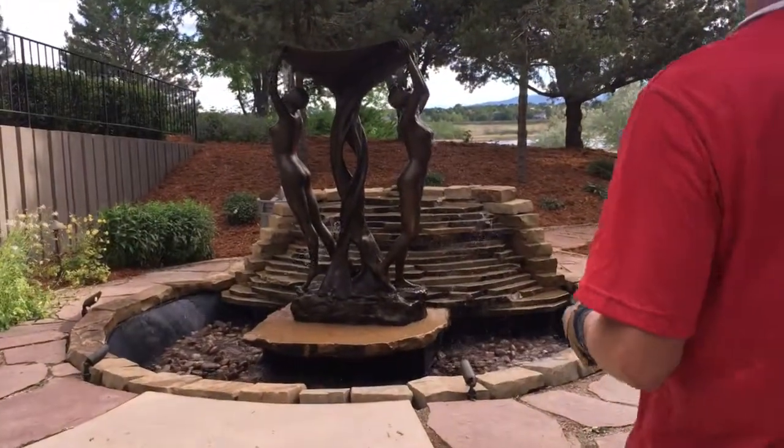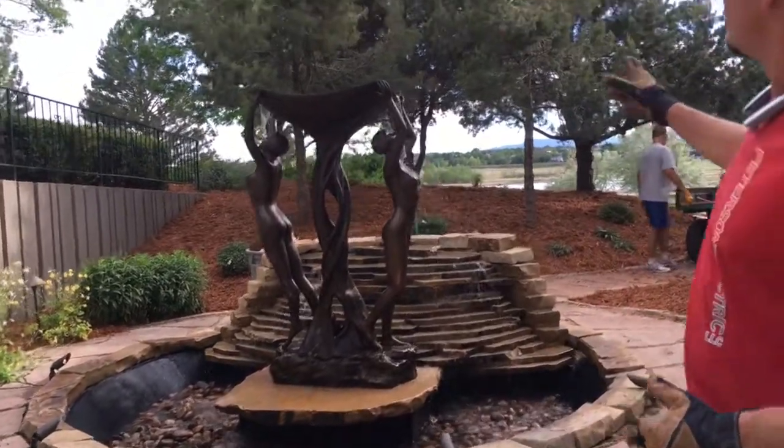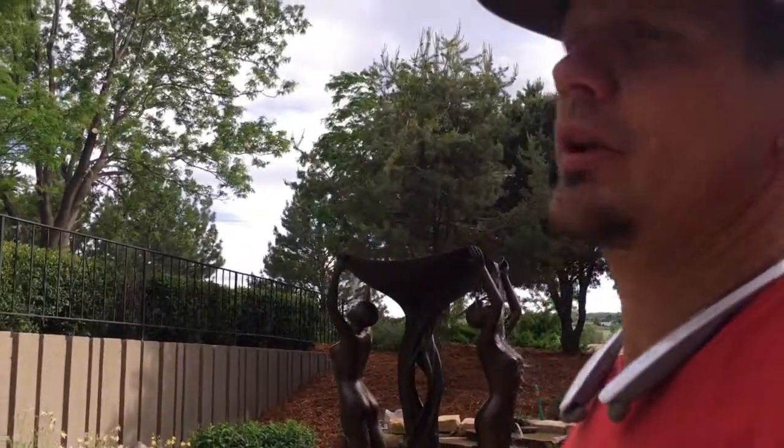We got that outlet grounded for them and working for this fountain they put in as well. It's a real pretty design, but yeah, just a quick thing about how to trace that out.